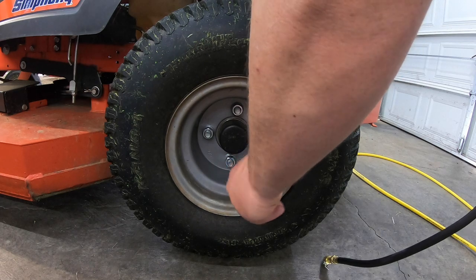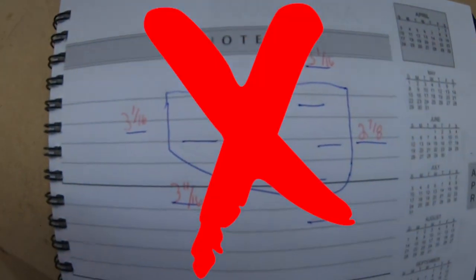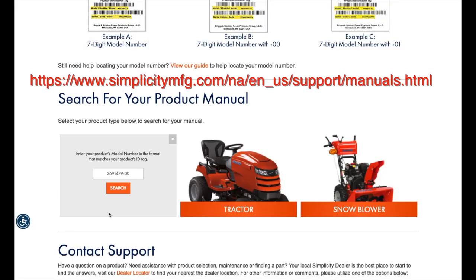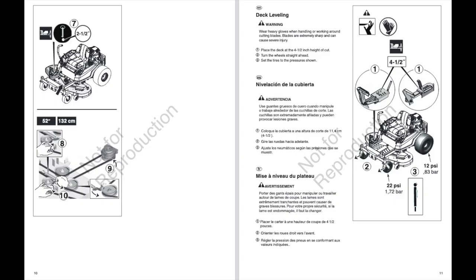Now that we have tire pressure out of the way, the next step is to find and read your manual. As you can see in these clips, I took a lot of actions that weren't required, like measuring the deck — you don't have to do that — and also trying to measure on uneven ground. I wasn't able to find my deck manual, but thankfully Simplicity makes it easy to pull manuals from their site. I'm sure your mower's manufacturer has something similar, so be sure to get that before you get started.